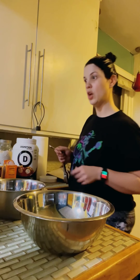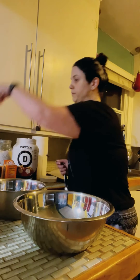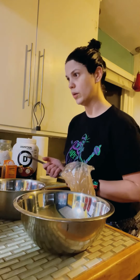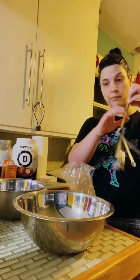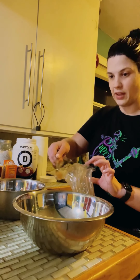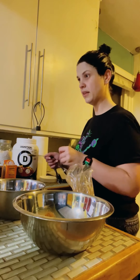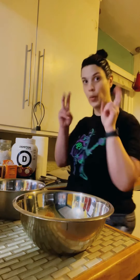Now we do two teaspoons of the pumpkin spice. I have mine in a little baggie because I get it at Winco and I just fill up my little cups with it. So we're going to do two teaspoons. You don't have to be totally accurate with this because it's just for flavor. So now we just mix that dry stuff up and we'll move on to our wet items.